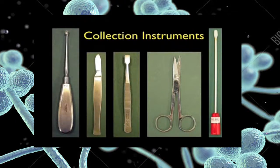We recommend the following collection instruments for taking mycology samples. All instruments must be cleaned and sterilised after each collection. A bone curette is ideal for taking skin scrapings from the scalp, skin, groin and perianal areas and the feet, especially from the toe webs.